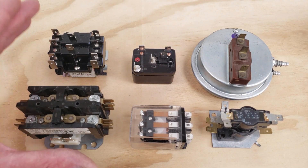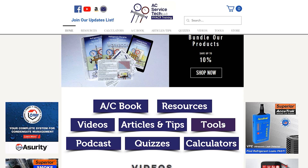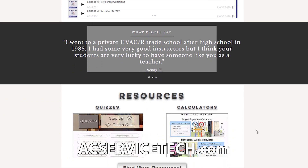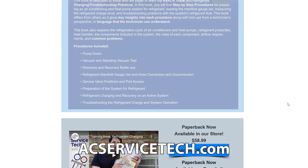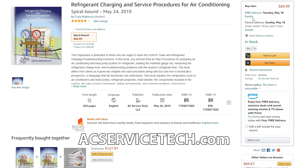If you want to learn about troubleshooting any of these switching devices make sure you check out some of the other videos in the description section below, and check out the free resources at aecservicetech.com — including calculators, quick tips, articles, quizzes, and our refrigerant charging and service procedures book. We also have our book available on Amazon as well as our thousand-question workbook and quick reference cards used in the field.